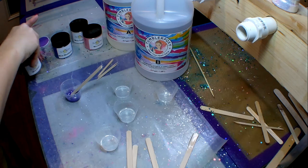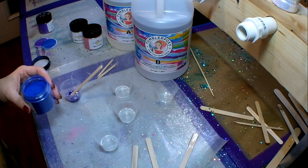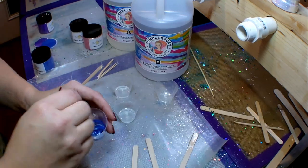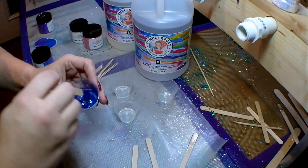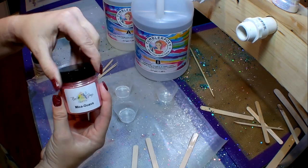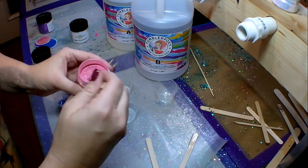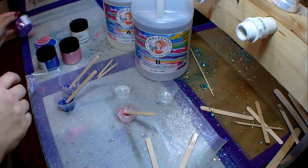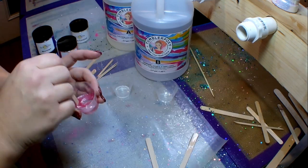Look how beautiful that purple is — so vibrant and absolutely gorgeous, I cannot wait to see it on the pen. The next color is blueberry, and it is such a vibrant blue. I just take a little bit on my popsicle stick the same way as before and mix it into my epoxy. After that I'm adding guava, which is a lighter, very pretty pink. All of these mica powders have a very slight shimmer — they're not glittery by any means, just a really light shimmer. They're beautiful.